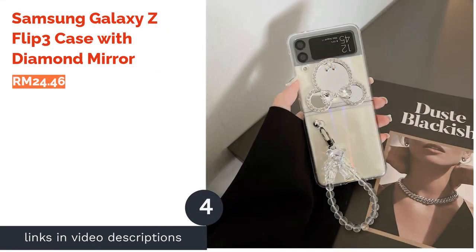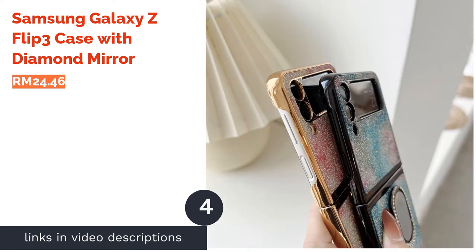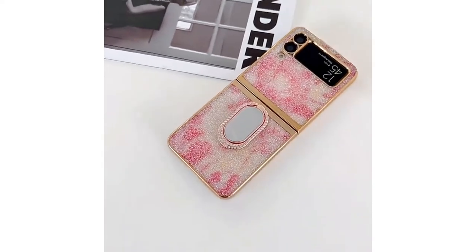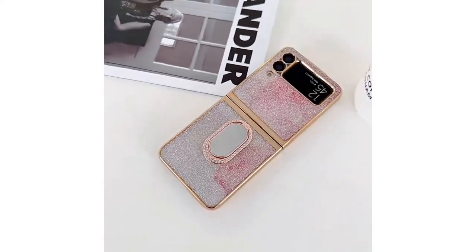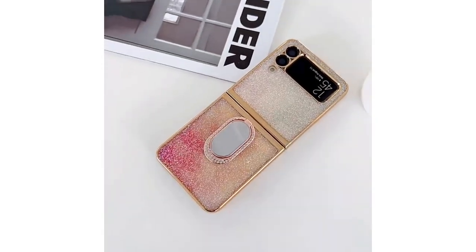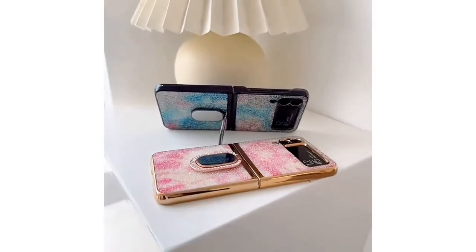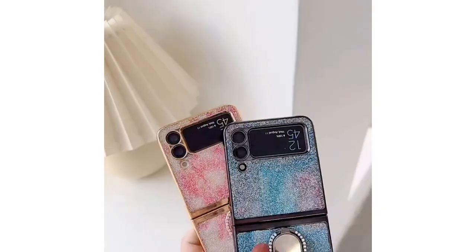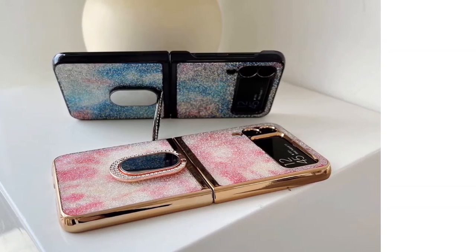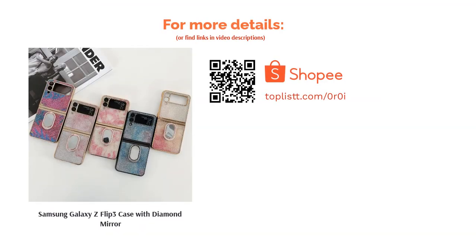The next product is the Samsung Galaxy Z Flip 3 Case with Diamond Mirror. Want a chic-looking phone case without much design effort? This ready-to-wear adorable case comes with two attachments: a heart-shaped mirror and a pearl-like chain. Not only do those add to the aesthetic value, but they also help you hold and carry your phone. These attachments are easily detachable should you decide to go without them. And while appearance is the key selling point, users report it is highly durable.